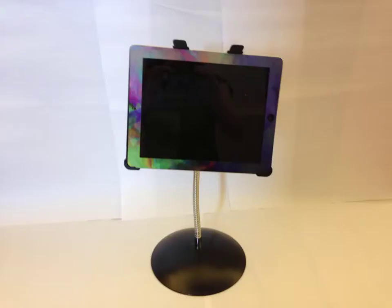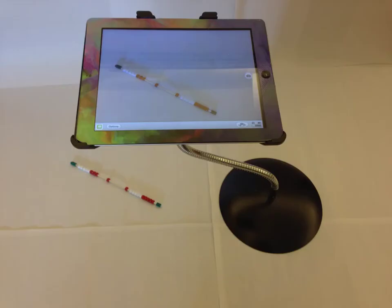Use the stand to hold your iPad while you present, keep the camera steady while recording, or as a document camera. Demonstrate equipment or illustrate a concept live, or record as a video for later use.